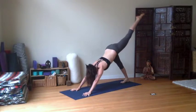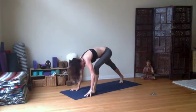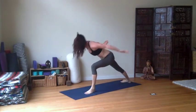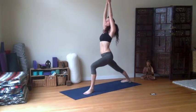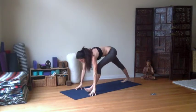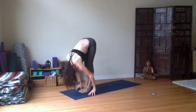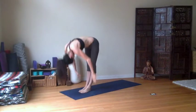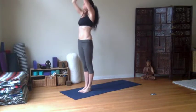Inhale, left leg rising. Exhale, knee to nose as you curl in. Step it through — Virabhadrasana one. The back heel spins to the earth. Inhale, arms raise. When you're ready, exhale, place the hands down. Step the right foot up and fold in. Inhale, arms raise. Exhale, hands to the heart. And let's begin.